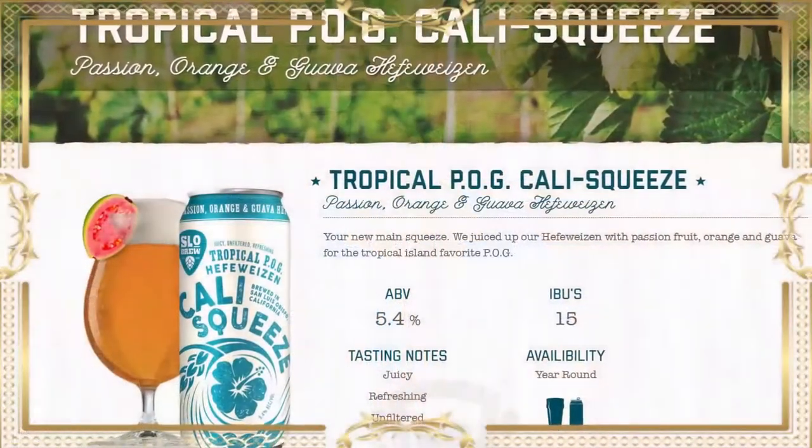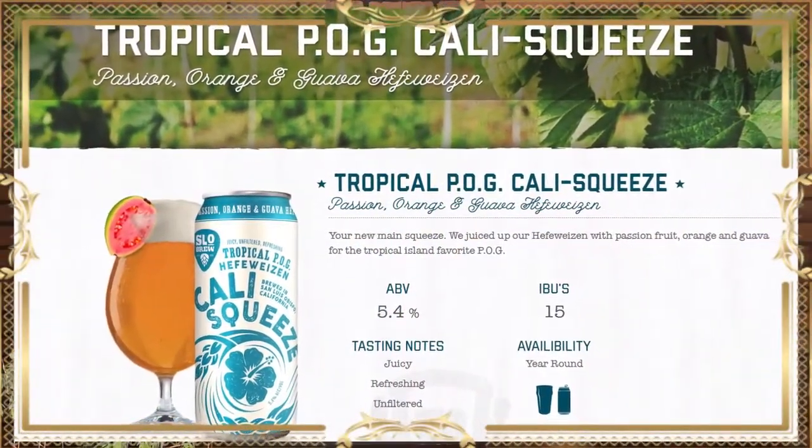Next up, we have the tropical POG — that's passion fruit, orange, guava. I'm kind of expecting this one to be the same as the other two in that it's more of a shandy than a traditional Hefeweizen, which makes sense for the tropical flavors. But the last two have been delicious — I have no complaints. So without further ado, let's get our tropics on.